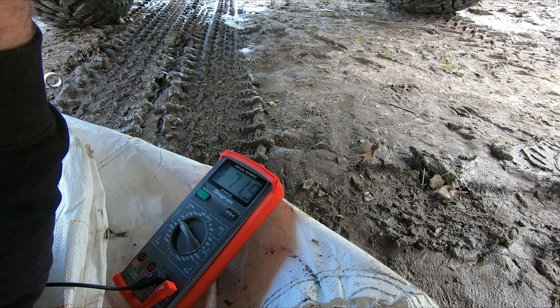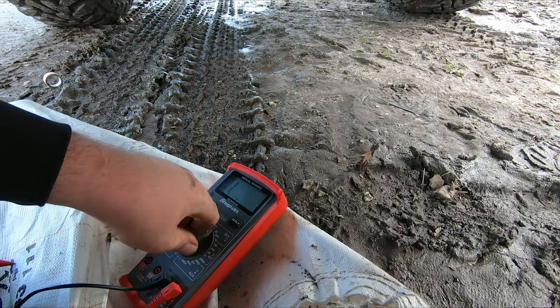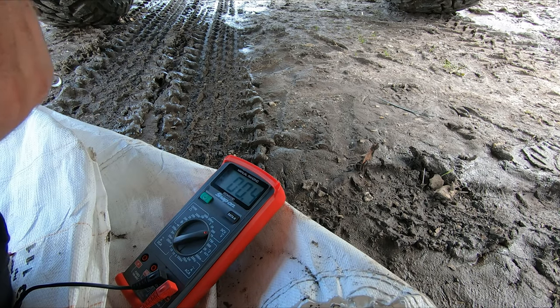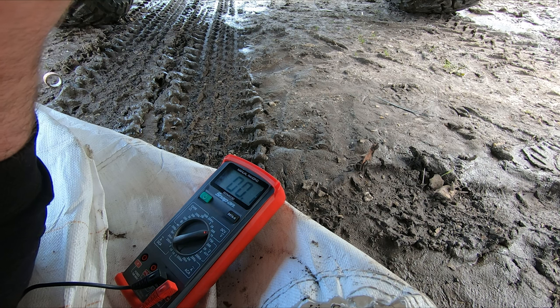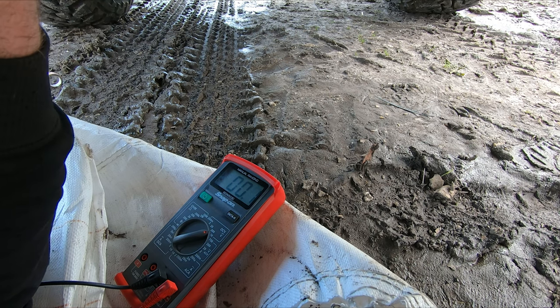There we go — we've got earth. So that's good. Now I'll switch it back over to volts and check for power at the other two wires.